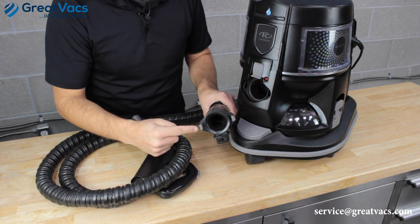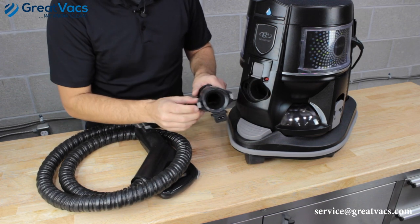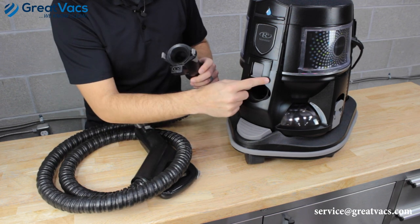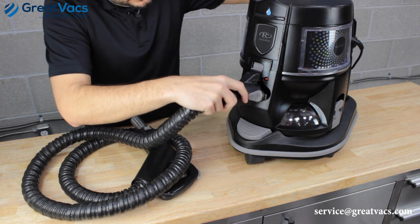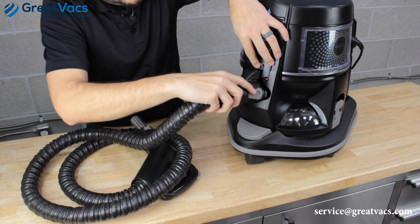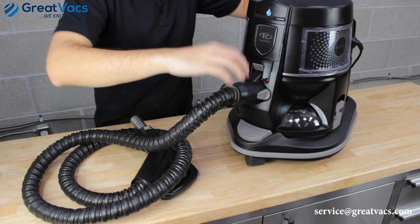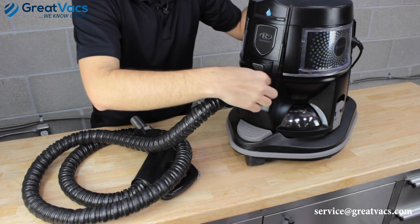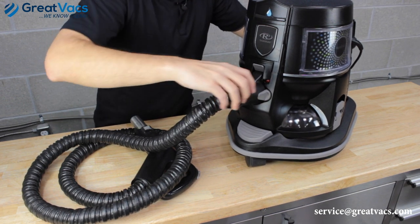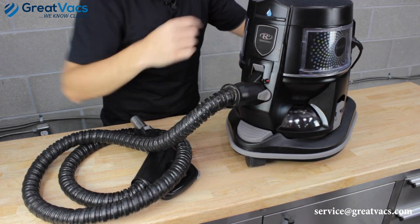If you see these two gray tabs on the hose, these latches latch the hose to the vacuum cleaner. If any of these tabs are broken or damaged, that could also cause a bad connection. When you plug this hose in, lift up the little flap to open the electrical port, insert the hose, and firmly press it into place. You should see and hear the gray tab lock into place. Press firmly to one side then the other to ensure the tabs lock in.